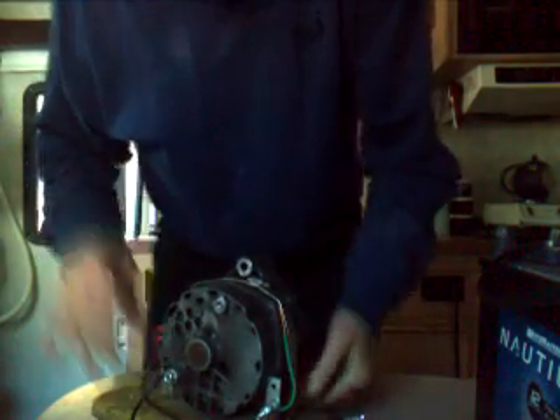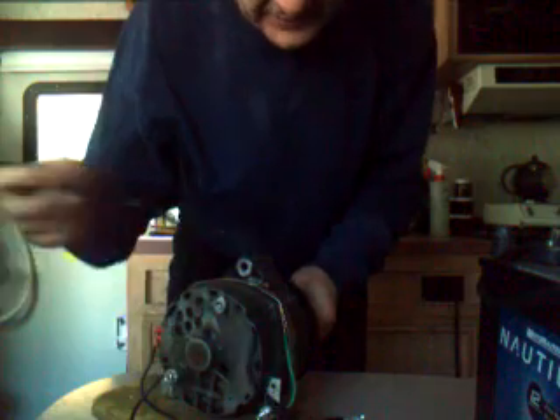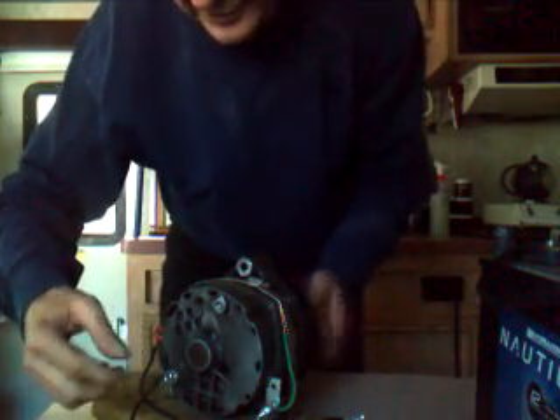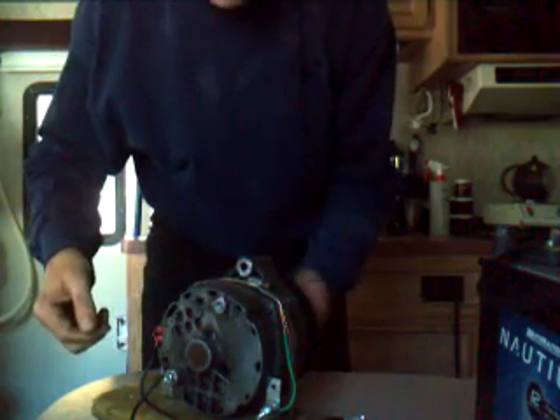Now what that does is it allows you to run the alternator and disconnect the cables from the battery. The alternator will be running and it'll be putting out power and feeding back that power into the field winding in order to keep on generating electricity.